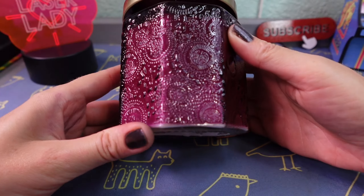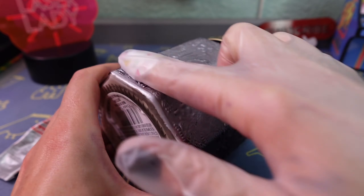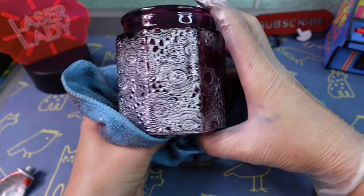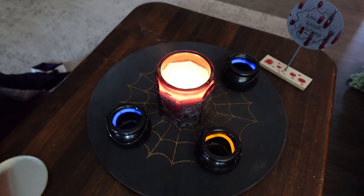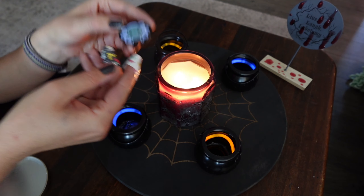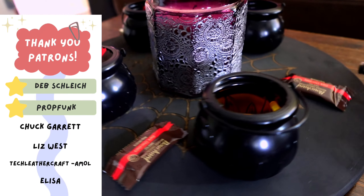Here's a couple bonus crafts. If you ever see glass like this you can give it an antique mercury glass look with rub and buff — you just literally rub it on and buff it off. Now the texture of the glass really pops out. I also got these little plastic cauldrons to put glow stick bracelets in. You can line your porch with them or hang them all over the house. The Dollar Tree is a really good place to find cheap materials and supplies. If you would like some more inspiration on a budget then check out this video next.